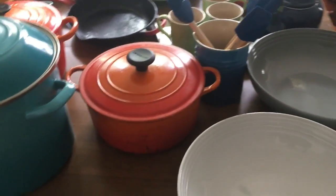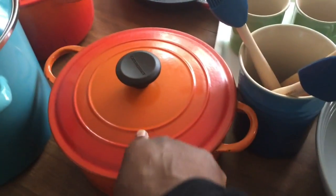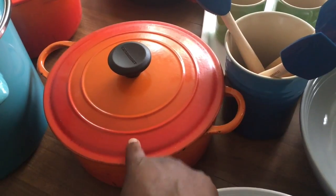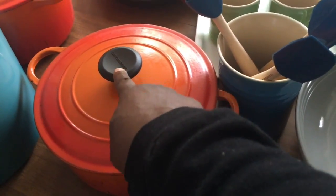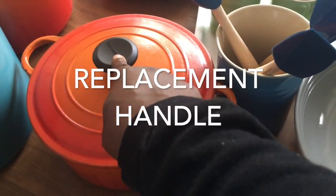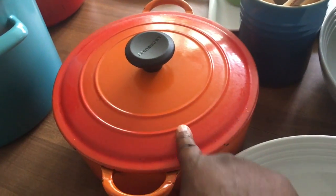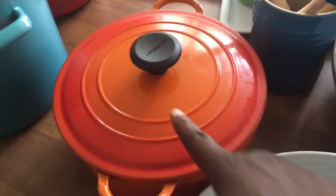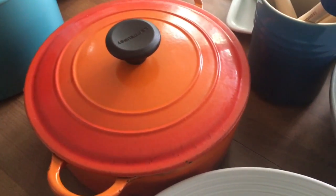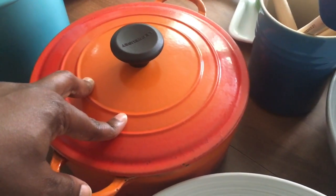I'm going to start from the oldest, or the first one, going backwards. So this is my first pot — the Le Creuset round Dutch oven, 3.5 quart. This lid came from one of the newer ones; the sales clerk gave me a steel lid, so I just replaced the older lid. This is a vintage pot. I found it at an estate sale for $20 and had to clean it up really well. This is Madison's favorite pot to cook with because it was all beat up and she wasn't worried about messing it up. I was so excited when I first found this pot — it was my first Le Creuset find.